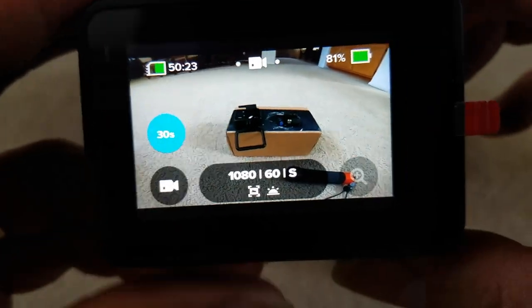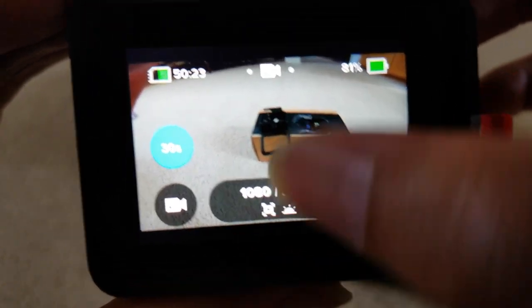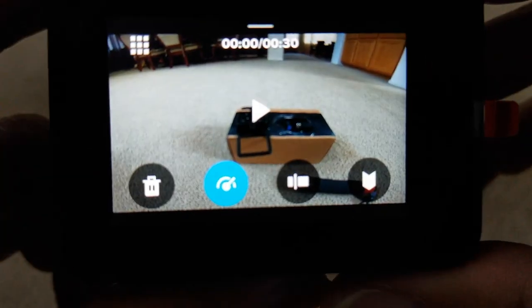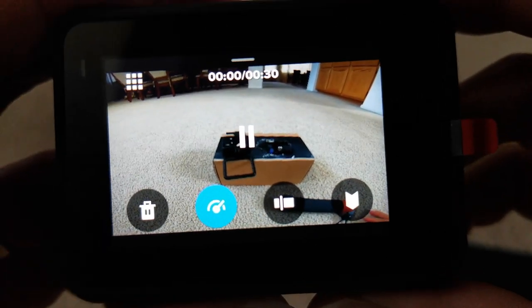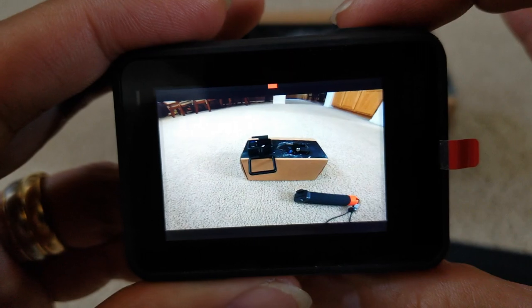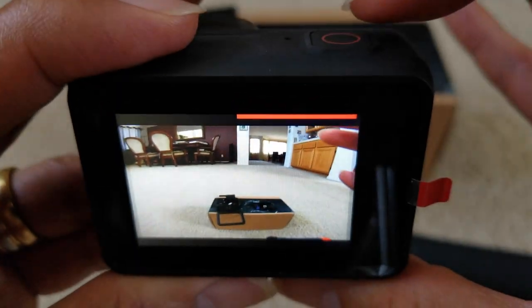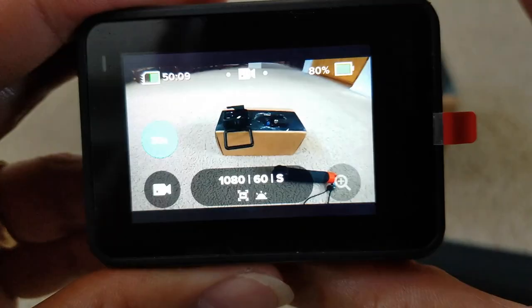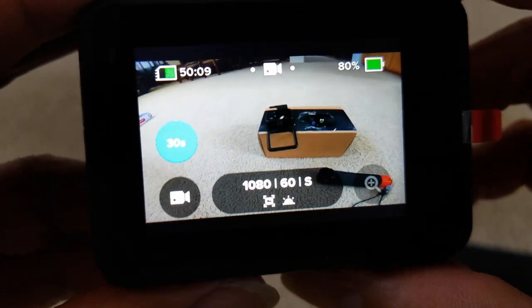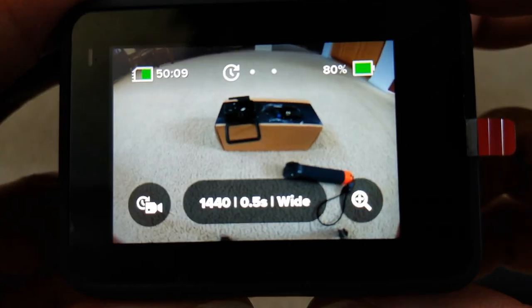To retrieve your video, just swipe up — and this is the video we just recorded. You can start recording by pressing the shutter or press it again to stop recording. Let's go to timelapse mode and go over it real quick.